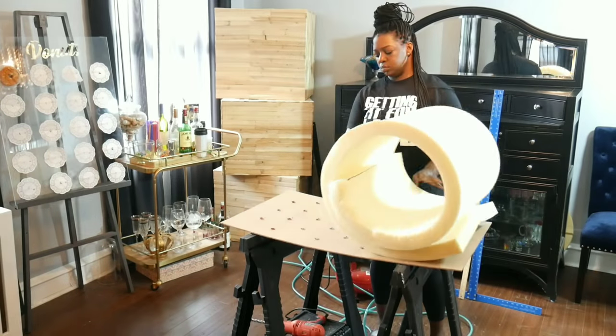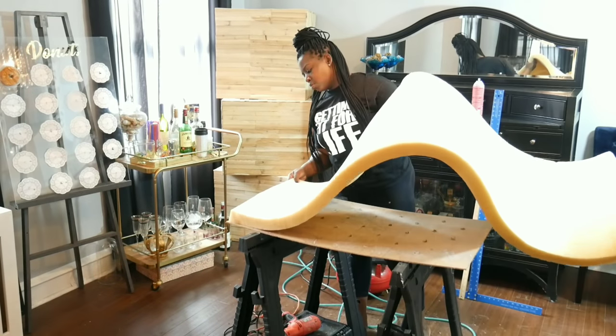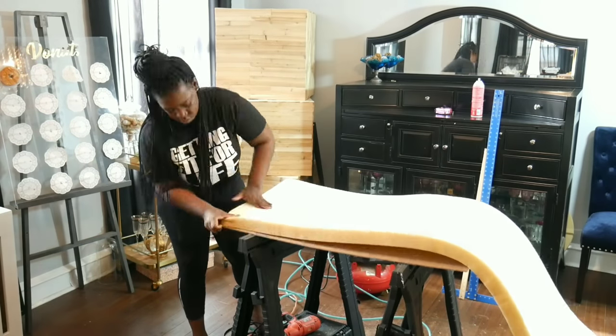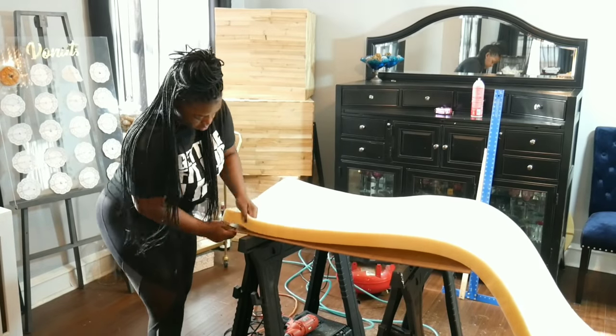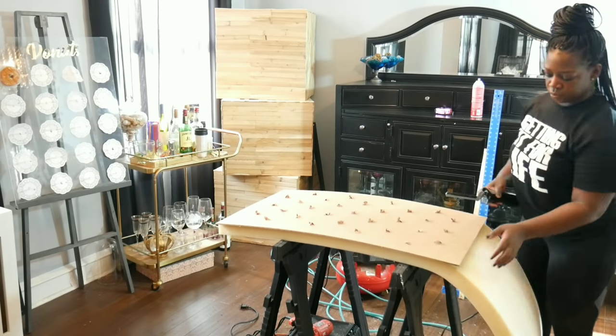I'm spraying adhesive spray glue on the entire board to glue down two-inch foam. I'm using an electric knife to cut off the excess foam.